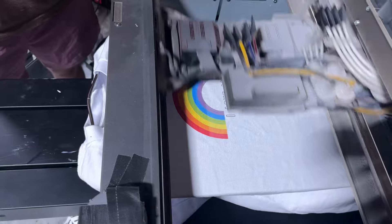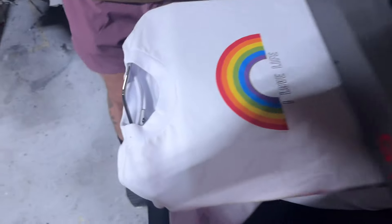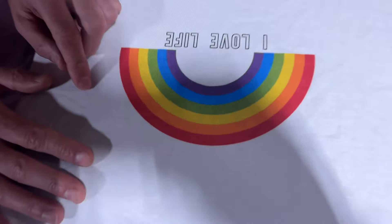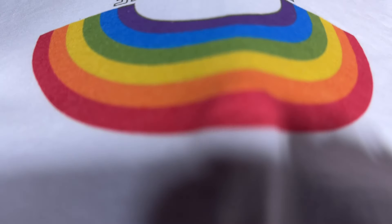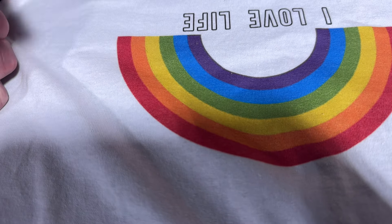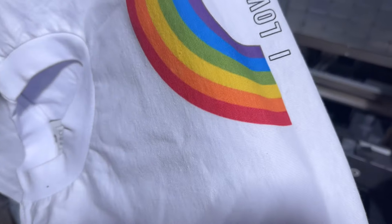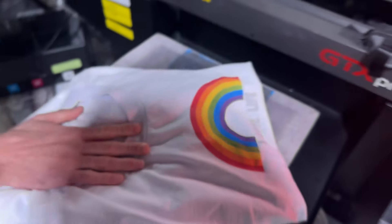You see that first layer wasn't very vibrant, so we're going to print a second layer to try to make it a little more vibrant. If you zoom in, you can see the ink is really a part of the shirt now — you can't feel anything when you rub your hand across it. All the little fibers of the shirt are still there. There's no white ink and no pre-treat on this — it's just color ink only.